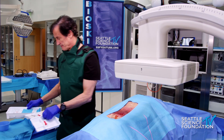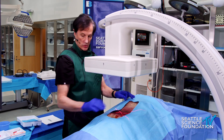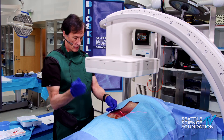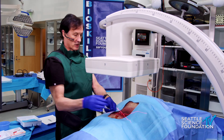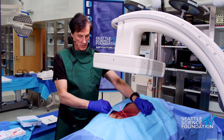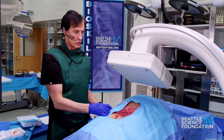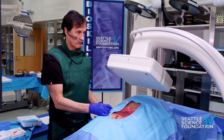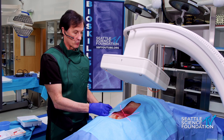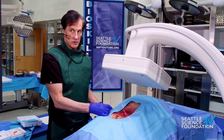We'll have intradiscal access. Go ahead and bring it in, arc about 35 degrees toward you, give me a little bit of cranial angulation. Arc about 35 degrees toward you — that's enough. Arc toward you, that's good.